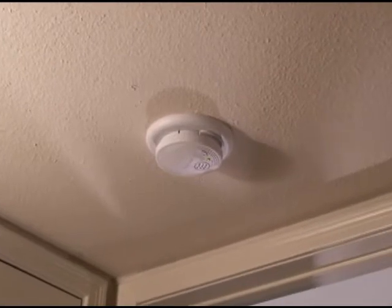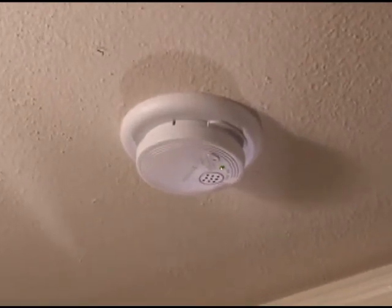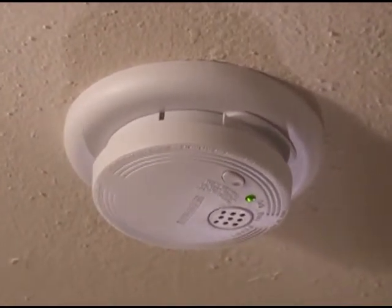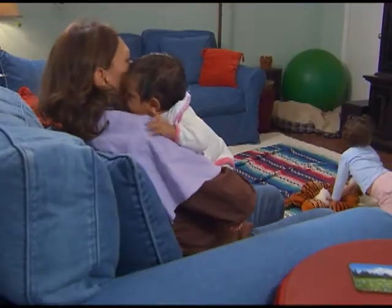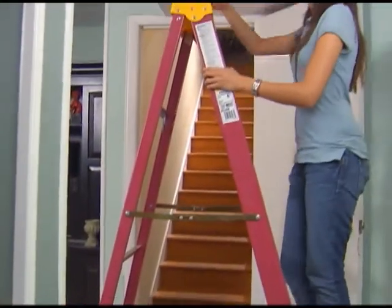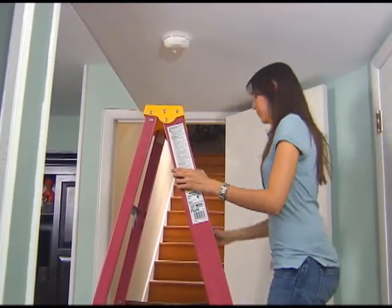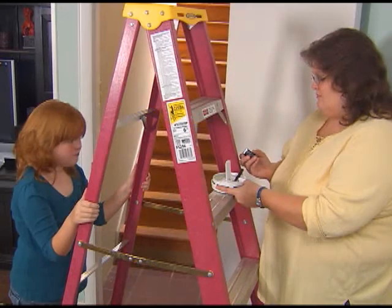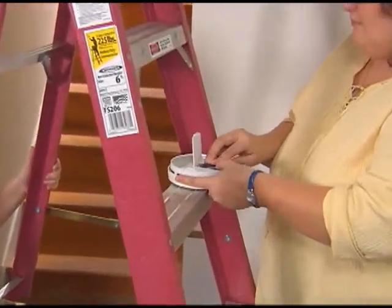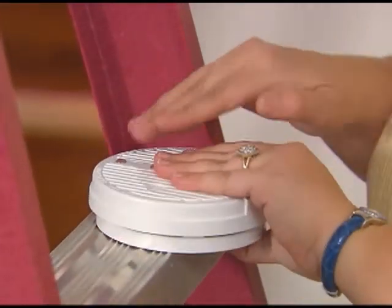Whether you're wide awake or fast asleep, a working smoke alarm is constantly scanning the air. It never sleeps. A smoke alarm is the only thing in your home that can alert you and your family to a fire 24 hours a day, 7 days a week. It's plain and simple: smoke alarms save lives, but they have to be installed the right way and be working.